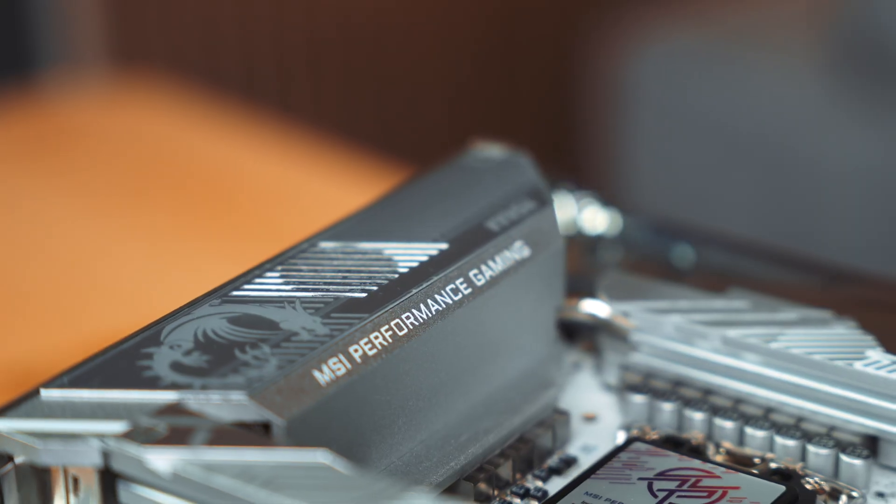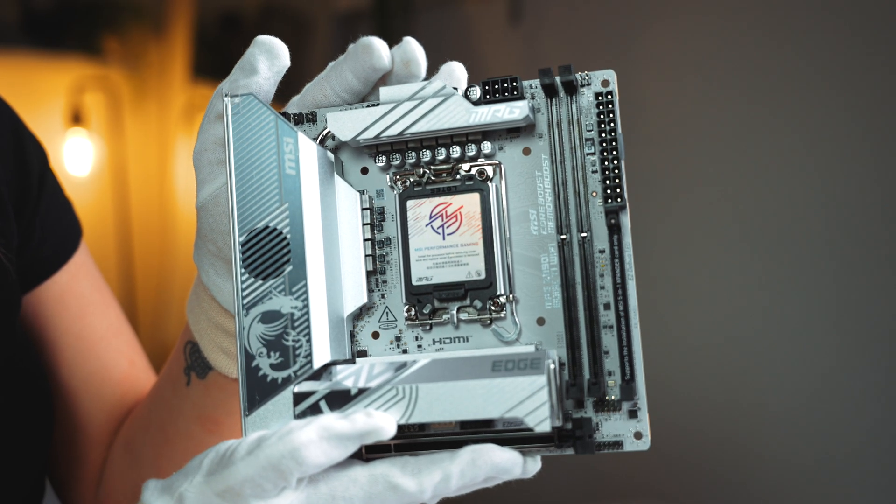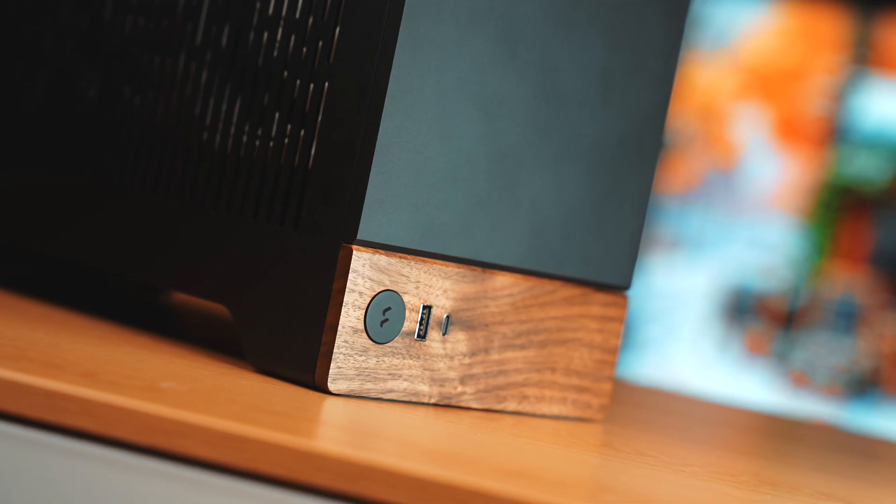To simplify the build process, we have the MPG Z890I Edge Ti Wi-Fi motherboard — that's a big name — in gorgeous white. Now, why do I have white parts inside a black case? I fell in love with the color combo of the black and timber on the Fractal Terra because it fits the aesthetic I want for my office, but I also can't give up on my love of white parts. So I wanted a surprise white build on the inside, and this build will be a space saver going from an obnoxious full tower to this.